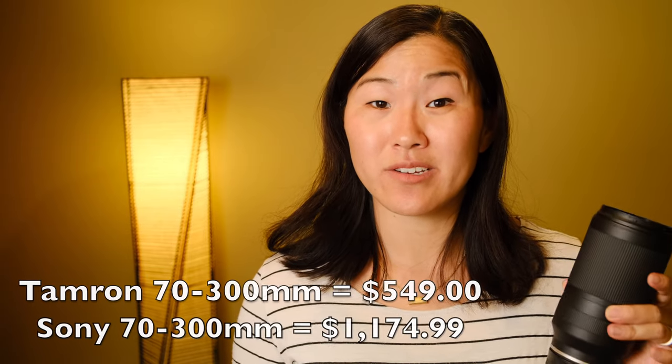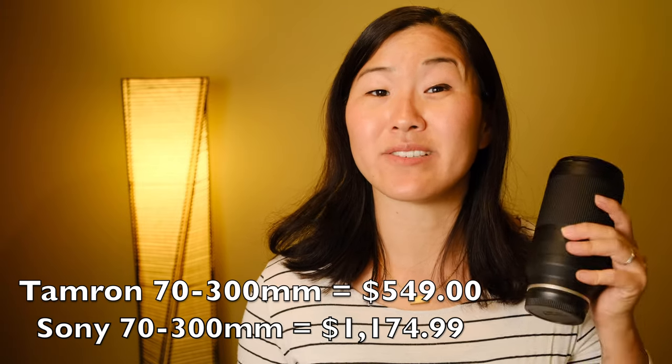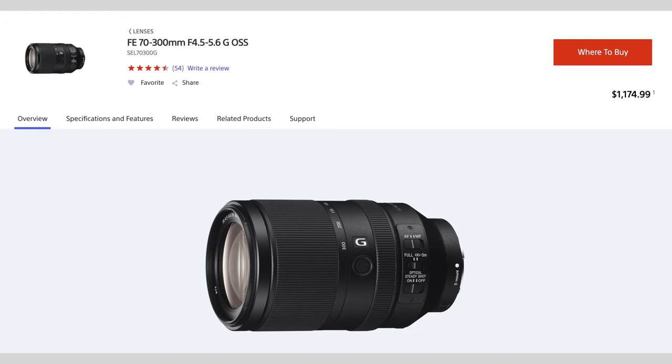Besides its compact and lightweight build, the biggest appeal of this lens is its price point. At $550 USD, the Tamron 70-300 is more than half the price of the Sony version. For comparison's sake, the Sony version is the Sony 70-300mm f4.5-5.6.